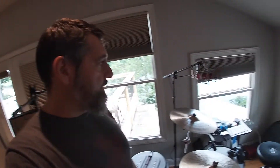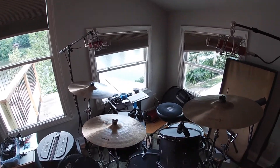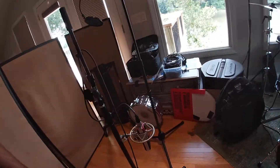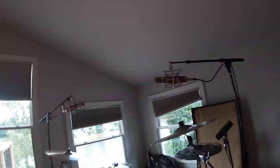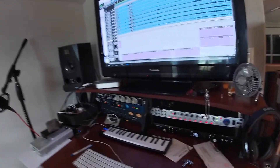He kind of did a special on these things — these Avantone tube mics, SM7 on the hat, Beta 52 in the kick, and then these ribbon mics that I'm using as my close-up room mics. There's that setup over here. It's all pretty straight ahead.